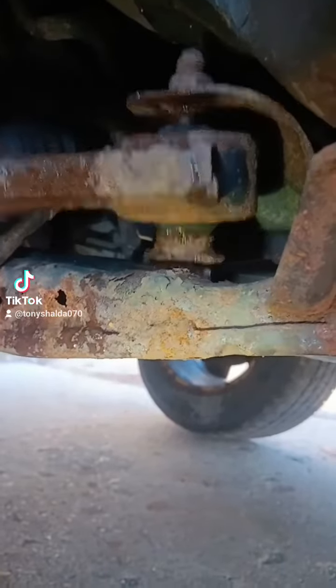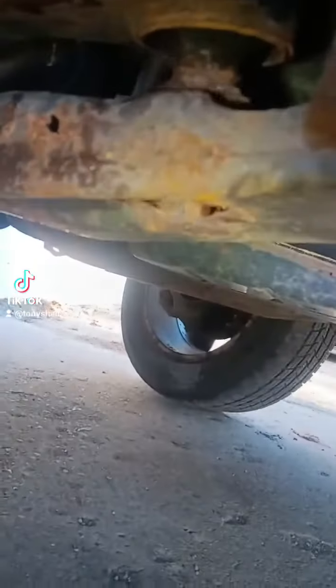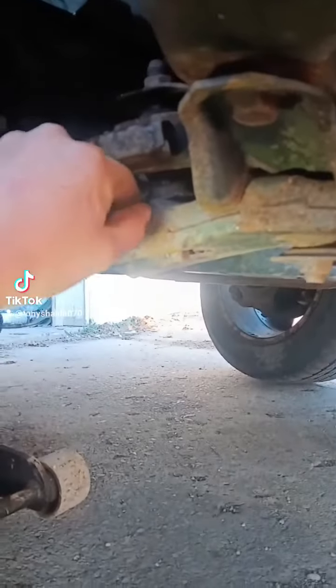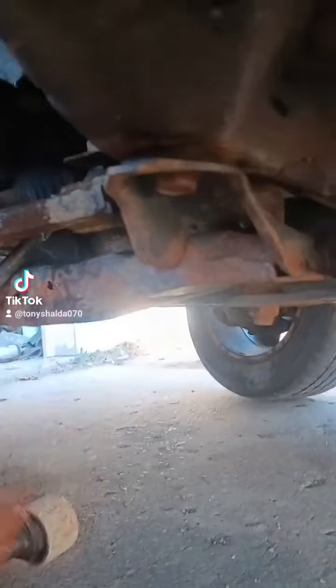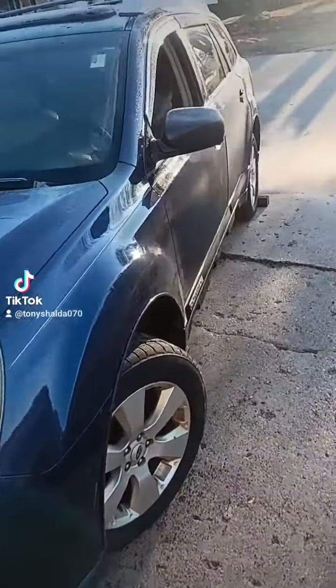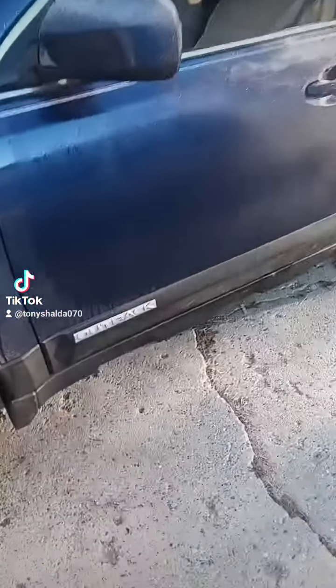Have a look at this right here — that engine cradle is rusted all the way through. There's nothing holding the back of that control arm, and that's not a good thing. Look at the rest of the car: it's not all rusty, rocker panels are still good, everything looks fine except for that cradle. There's even black paint on the outside of it — it rusted through from the inside. With a car like this, you really can't tell it has rust issues; it gives no indicators whatsoever.